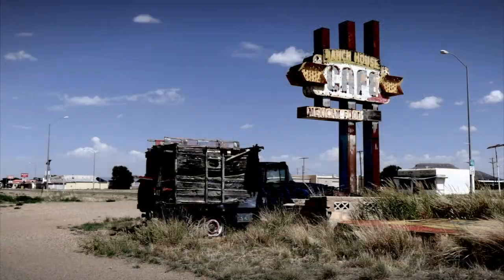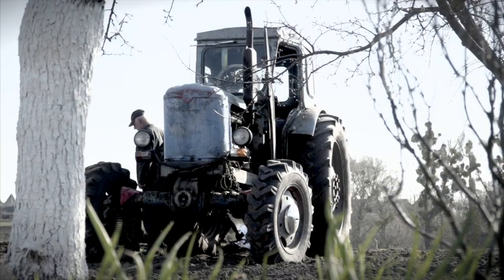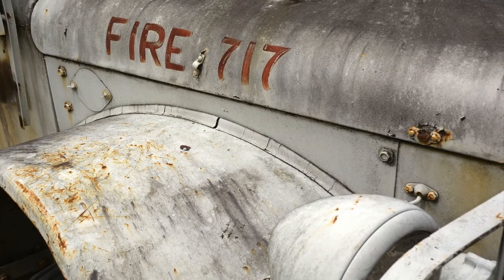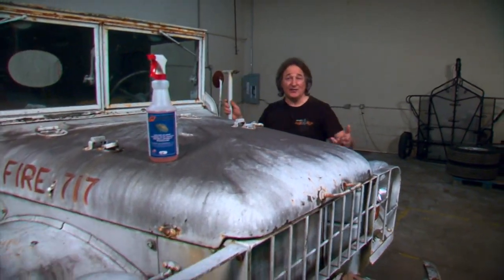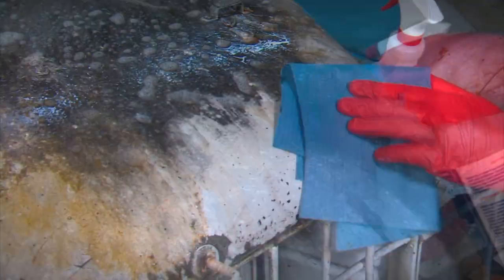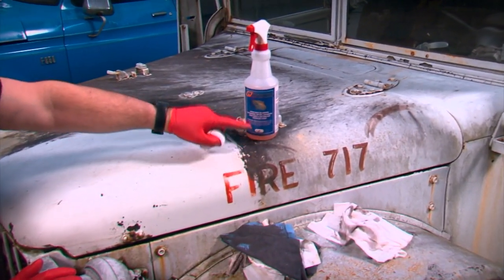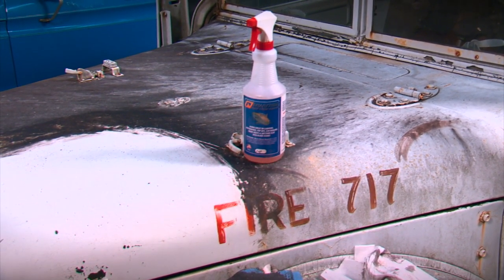If you have a car, truck, boat, motorhome, tractor — anything that sits out in the weather — you're familiar with that black streaky film of mildew and dirt that forms over time and how hard it is to get it off. Shark Hide has a new black streak remover that's specifically designed to get rid of all that black goo without damaging the paint or the metal underneath. If black streaks are a problem, Shark Hide's black streak remover is the best way to make them disappear.